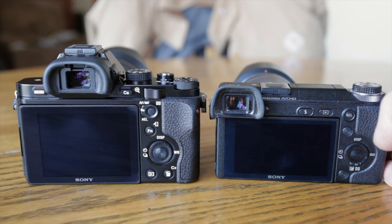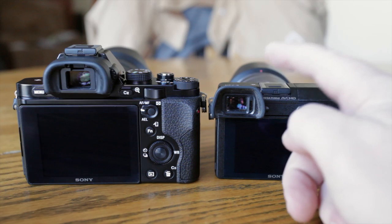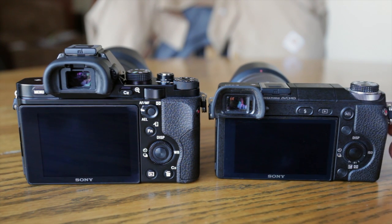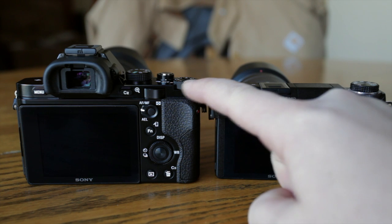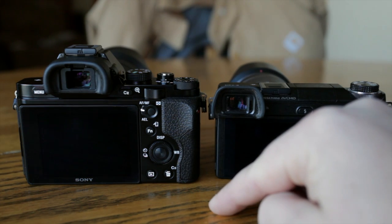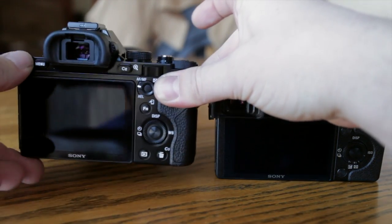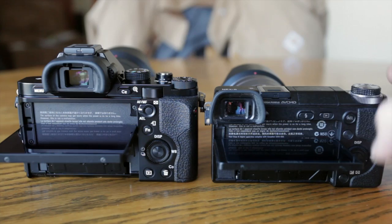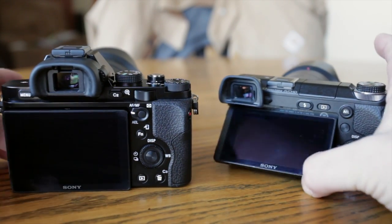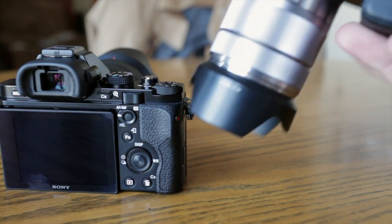Checking them out from the back, there are a lot of similarities but also a lot of differences. The viewfinder on the A7 is more centered, while the EVF on the Nex 6 is all the way on the left side. The A7 has an exposure comp wheel, another adjustment wheel, and then an additional adjustment wheel. Screen articulation is identical — they both swivel the same way and you can pull them out from the bottom. On the A7, the memory card goes in the side, as opposed to the Nex 6 where the memory card goes on the bottom next to the battery.